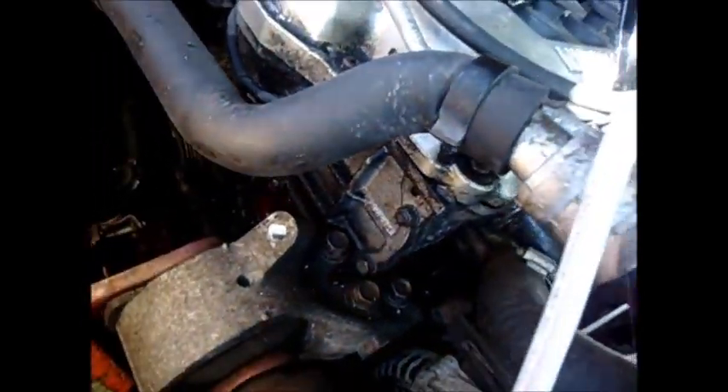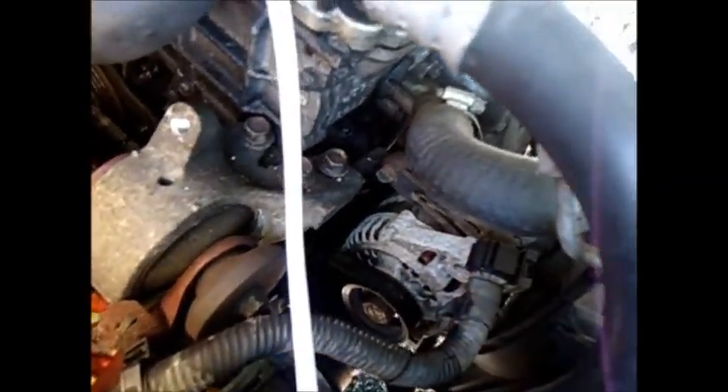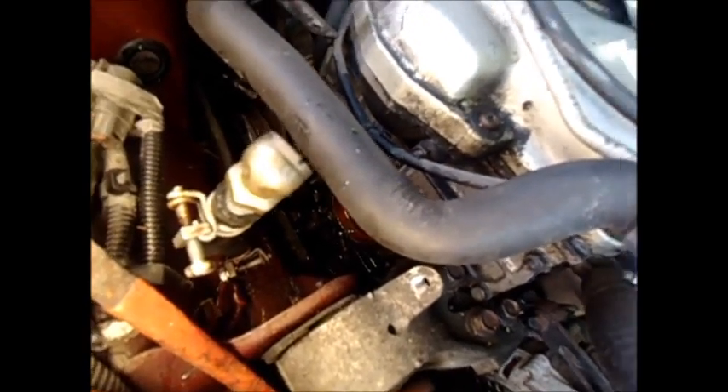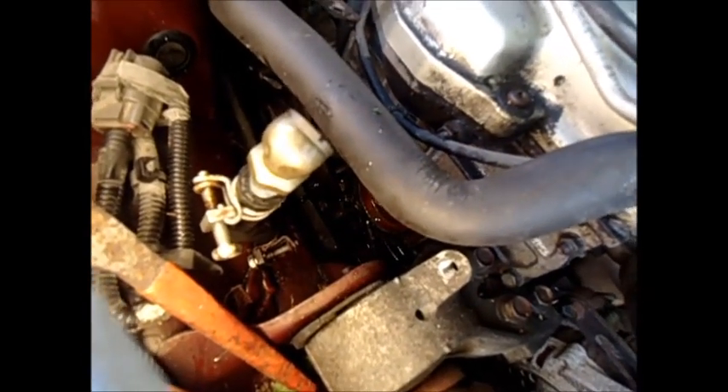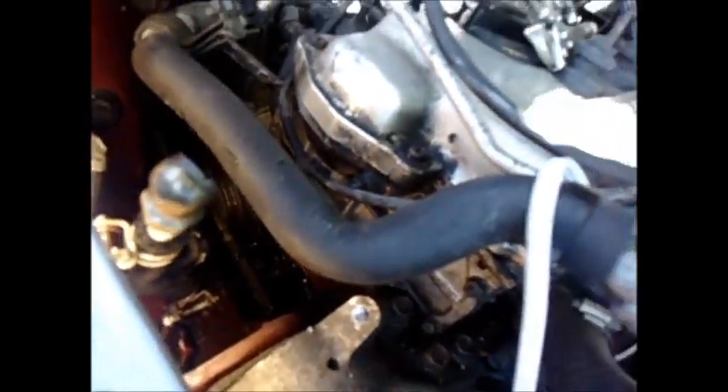Basically, all I did was remove the radiator overflow tank, take off that top motor mount — and that's all I had to do to get that thing out. I didn't have to jack up the car or anything. It's just assemble in reverse order, like the manual says.